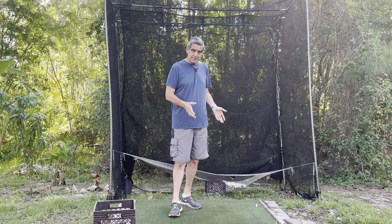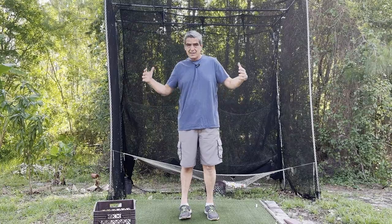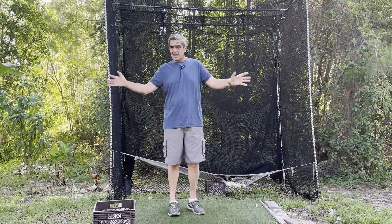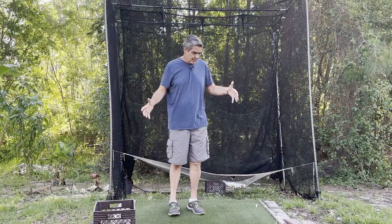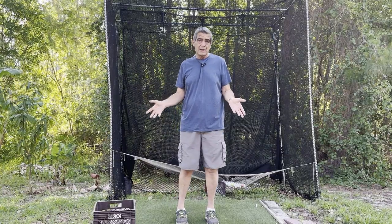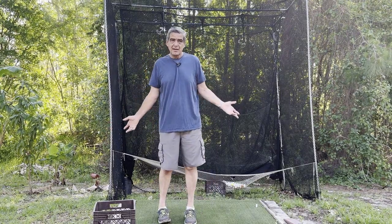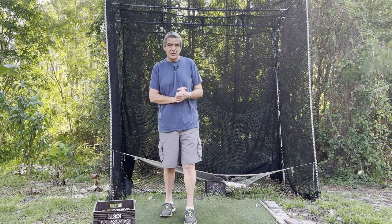When I originally put this in, I wasn't entirely convinced that this is where I wanted this setup to be in my yard. I had just recently had a pool put in and put down a bunch of sod, and I wasn't sure this was where I wanted this permanently. Well, it's been almost three years now and I've decided, yep, this works out fine. It hasn't gotten in the way of our activities out in the backyard.